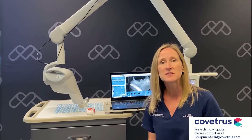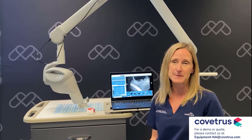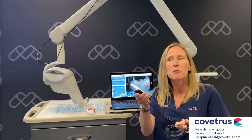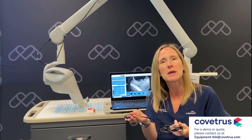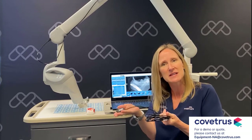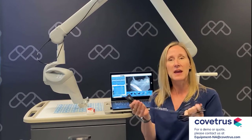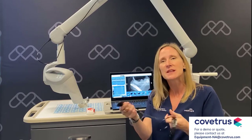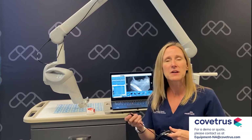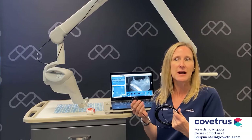Our bite resistant sensor is four times more durable than the human sensors that are on the market today. The sensor also has a thicker housing — it's more robust and heavier, so it makes positioning easier. The sensor doesn't twist and turn in the mouth; it stays put when you position it, which is very nice. We also have a Kevlar cable, and the sensor is waterproof. We don't want you soaking this in anything overnight, but if blood or saliva get on the sensor, it's not going to be able to penetrate the sensor housing.